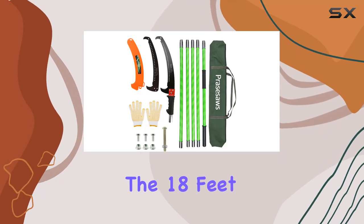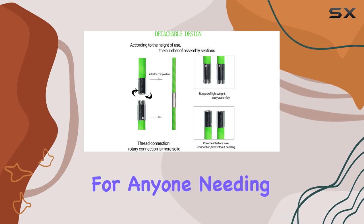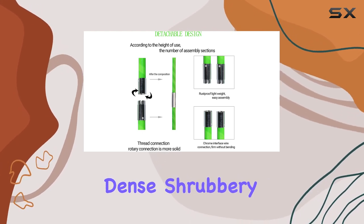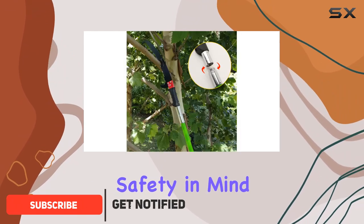Today, we're diving into the 18-feet pole saw by PreySaws, a must-have tool for anyone needing to tackle high branches and dense shrubbery with ease. This pole saw is designed with durability and safety in mind.